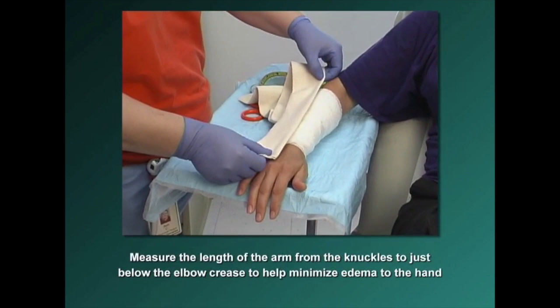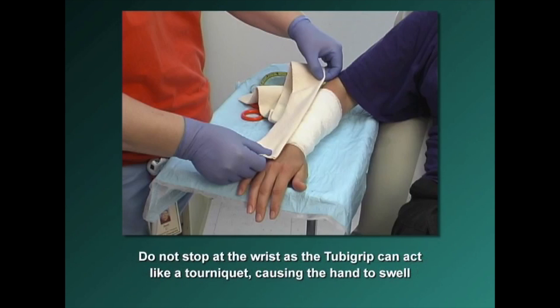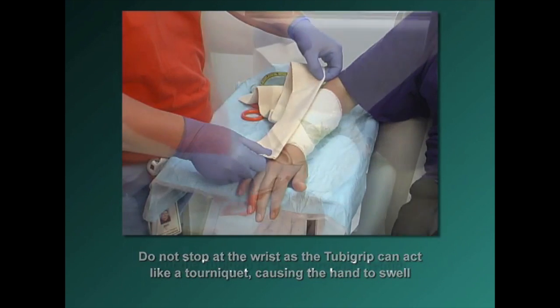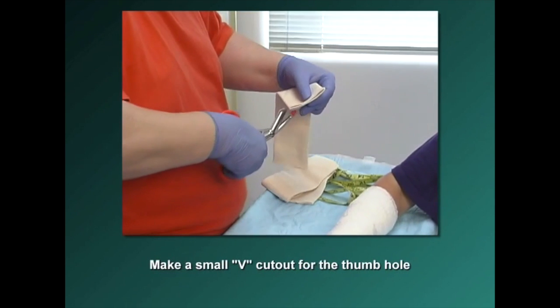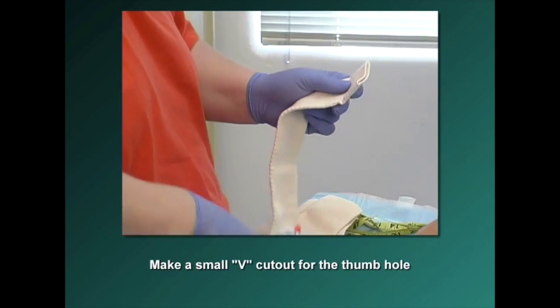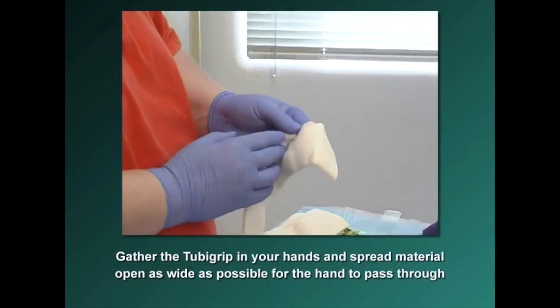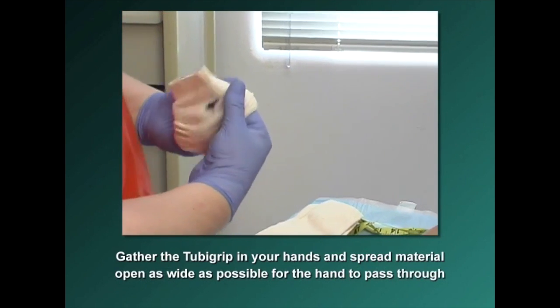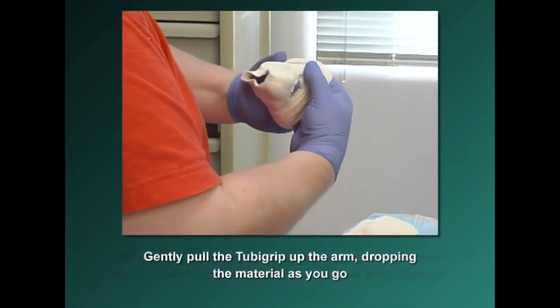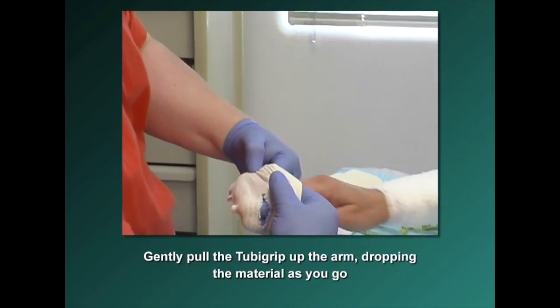Next, measure the length of the arm from the knuckles to just below the elbow crease. This will help minimize edema to the hand. Do not stop at the wrist, as Tuba Grip can act like a tourniquet, causing the hand to swell and making it difficult for the patient to stretch and perform functional tasks. Cut the Tuba Grip to the appropriate length and make a small V cutout for the thumb hole. Gather the Tuba Grip in your hands, spread the material open as wide as possible for the hand to pass through, then gently pull it up the arm, dropping the material as you go.